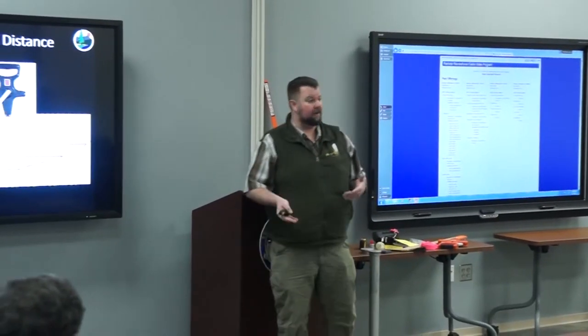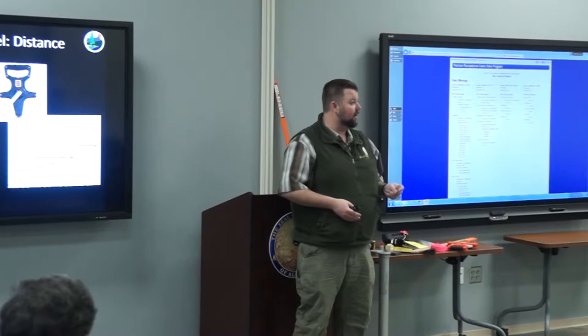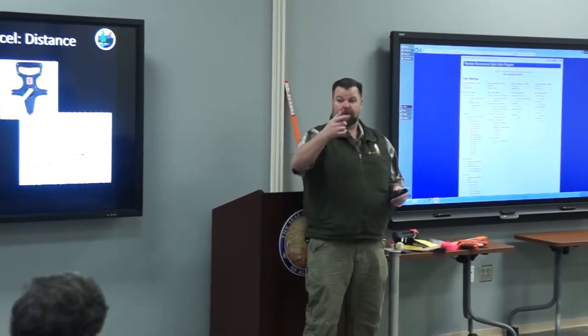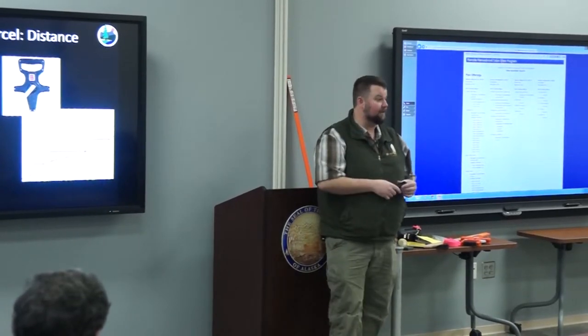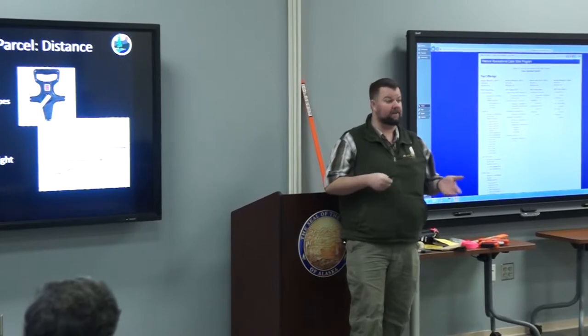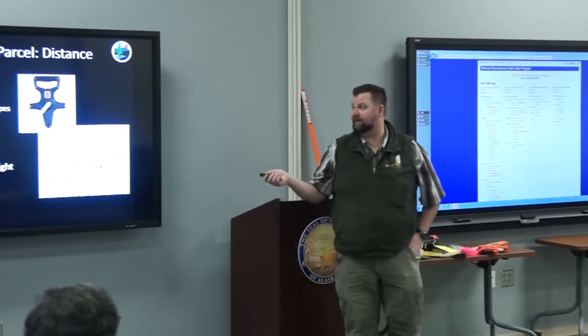If you're savvy enough, you can use a clinometer to measure the slope between distances, stretch it out, and do the trigonometry to figure out what that slope is. However you're most comfortable doing it is fine, as long as we get an accurate measurement.